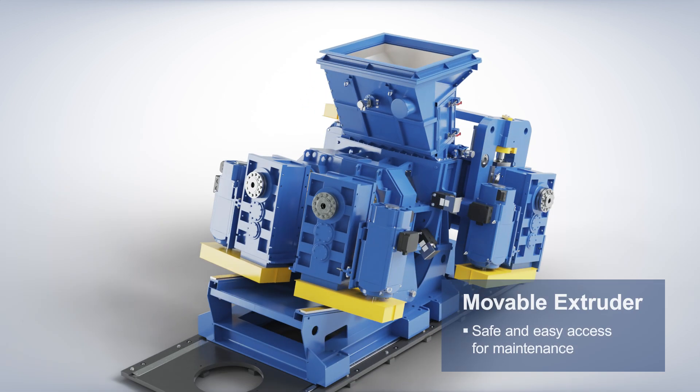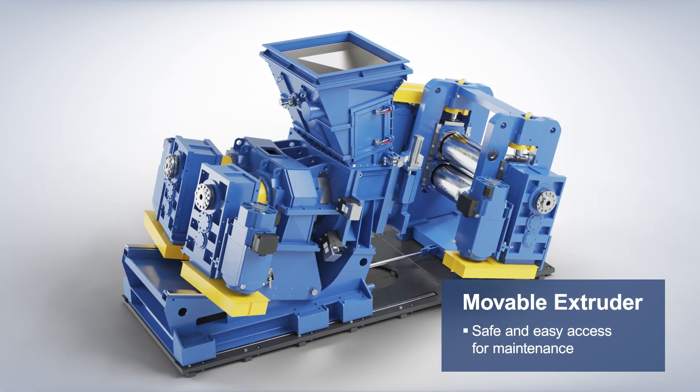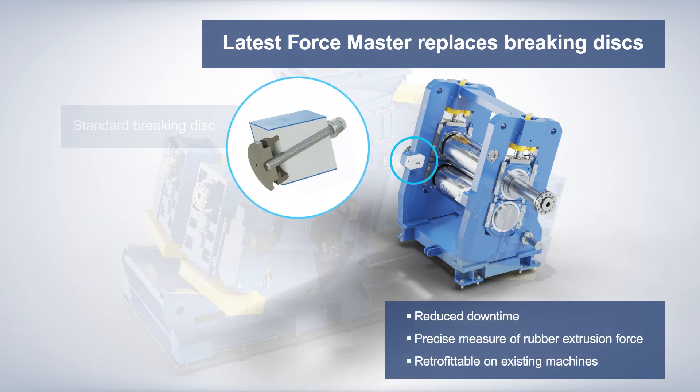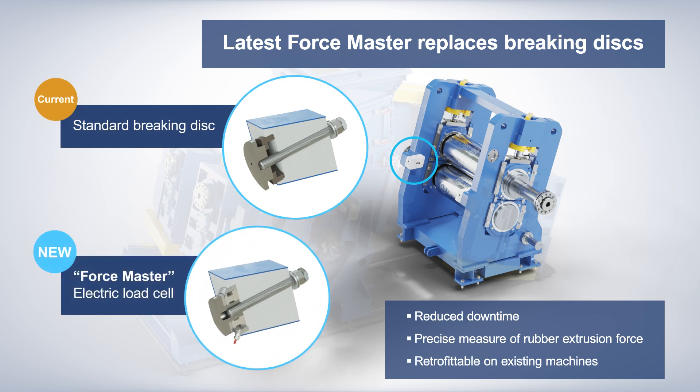The movable extruder allows fast and easy maintenance as an alternative to the movable roller head. Based on the latest innovations, the new load cell called Force Master has been developed to replace braking discs, minimizing downtime and mastering extrusion force.